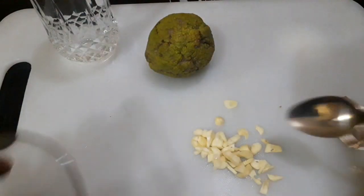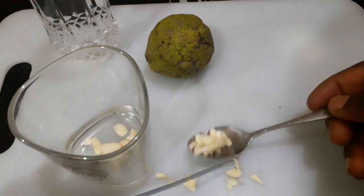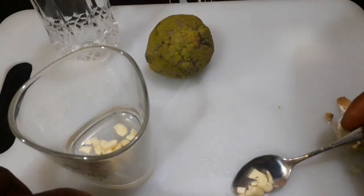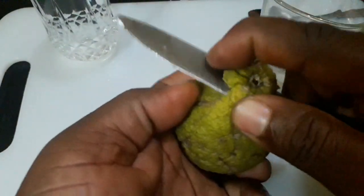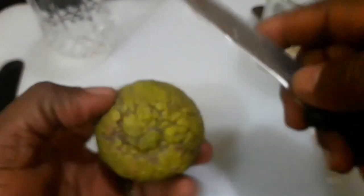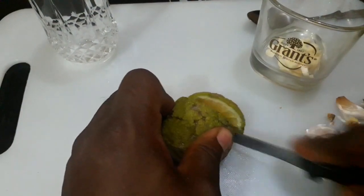I'll put the mashed pieces into the empty glass. The next thing I'll do is cut the lemon — just slice it into slices.